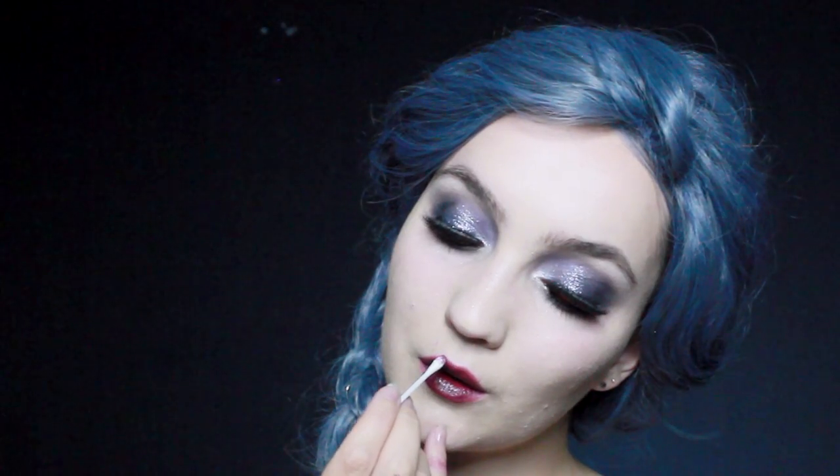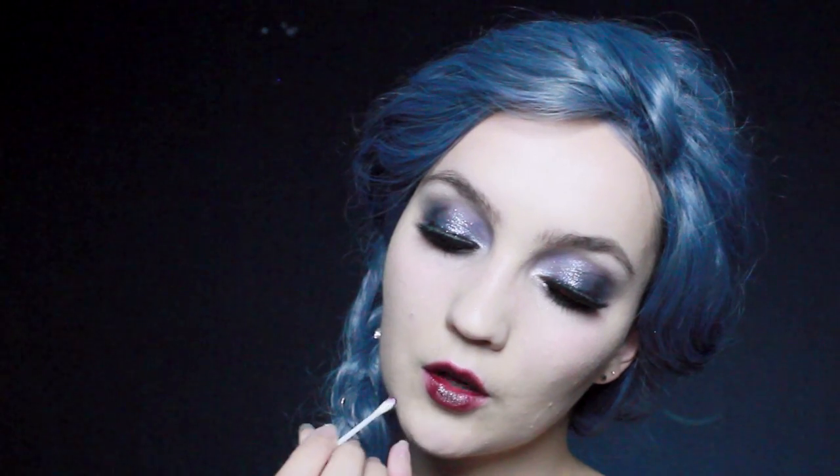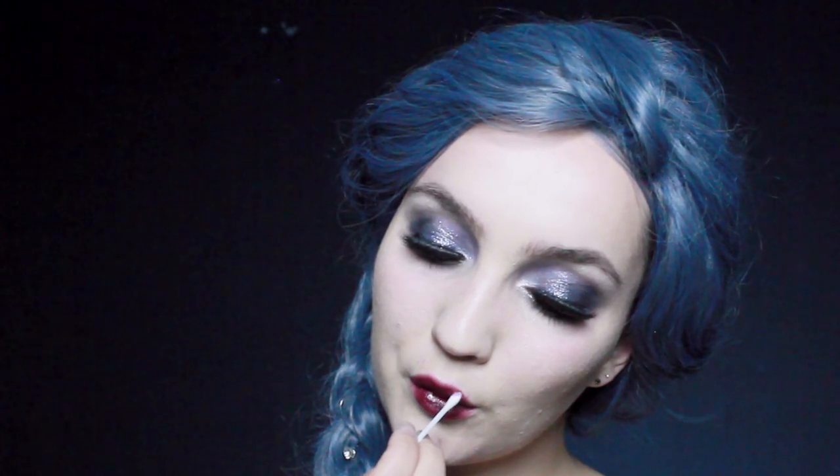Over that I applied a black lip tar, but very lightly — applying too much would make the lips look black, and we want that really beautiful blood red color. Then, just to soften the edges on the upper and lower lip, I took a cotton bud and ran it around the edges.